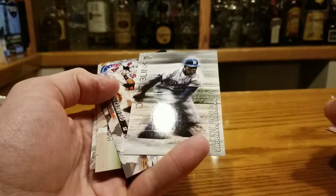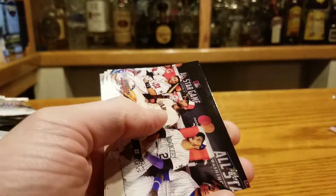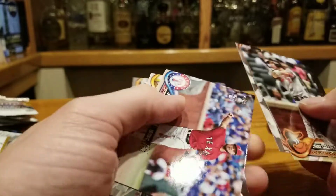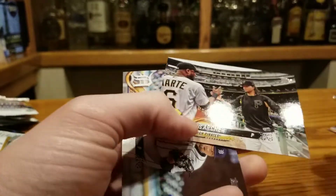Whoa, this is cool — Jackie Robinson! This is actually pretty sweet. Love those iconic players. I want that. Hey, I opened it. Okay, you get it. Brandon Crawford — he's a pretty solid player on my Sim League, about a staple.